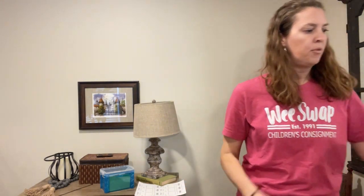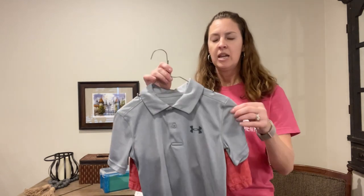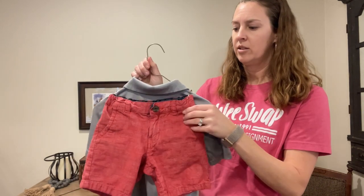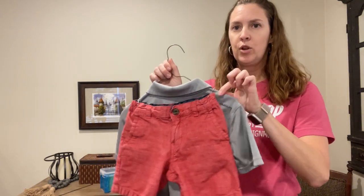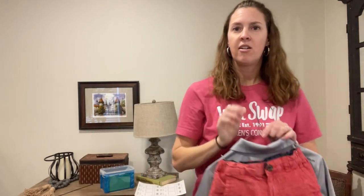This is an example of a shirt with a pair of shorts — the same applies for a shirt with a pair of pants. Put the shirt on the hanger, button the shirt, turn it around, and put the shorts facing out where you can see the front. Button the shorts, then pin through the hanger and through the shirt. This way they're on there really well and won't fall off.